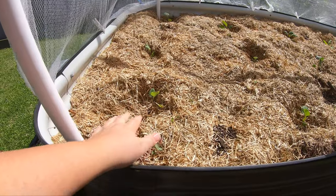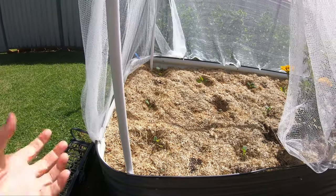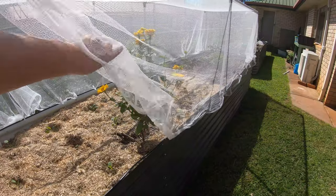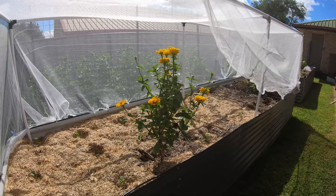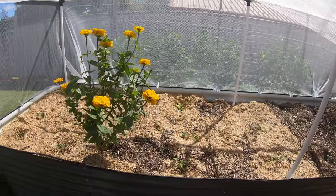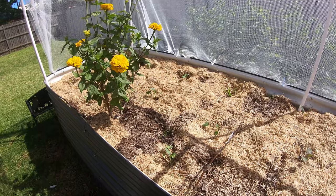These first little ones here - about six of them - are cauliflower, the variety Snowball, which is a smaller cauliflower that I thought would be pretty neat to grow. I didn't have super great success with my seed starting this year, partly because I used seed starting mix and didn't realize it doesn't have a lot of nutrients once the seedlings pop up. So they really struggled and took a long time to get big enough to be planted out.